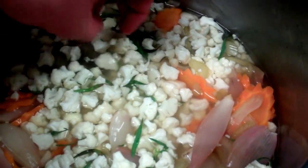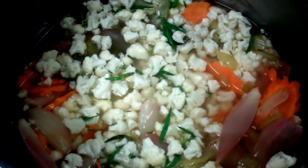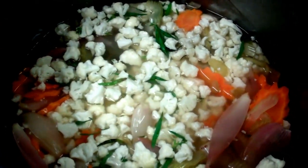We have some lovely little nuggets of cauliflower, we have some carrot, we have some shallots, we have some celery, and we layered them all in, obviously depending on the texture and thickness of them.